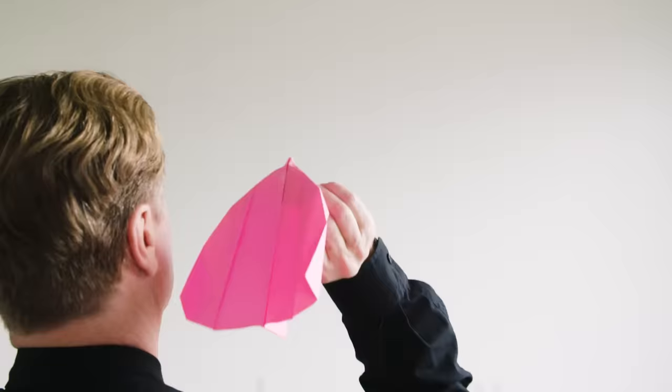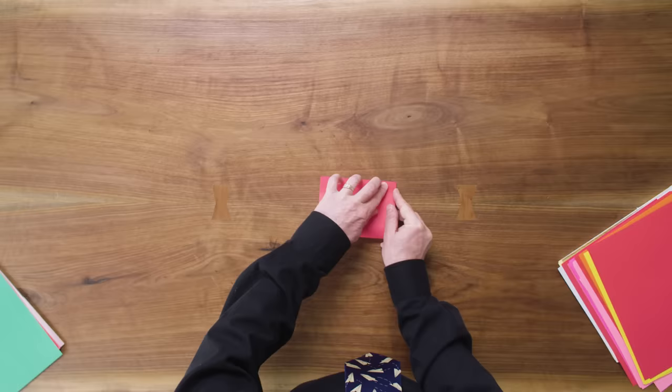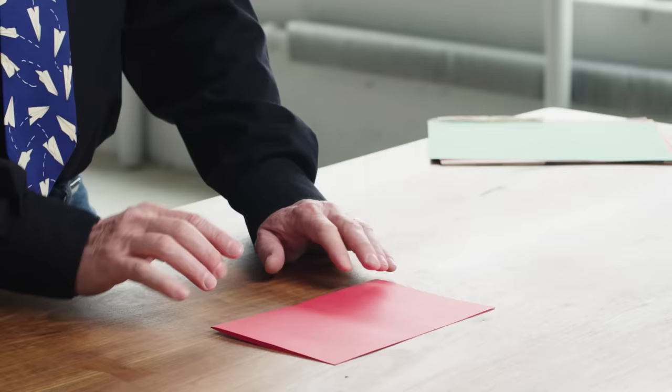Now we're going to fold the boomerang two. The folding is very similar to the boomerang one — the first couple of moves are going to be very familiar if you've just folded the boomerang plane. We're going to fold it in half and again we're going to find the center point on this crease right here, making a little pinch.